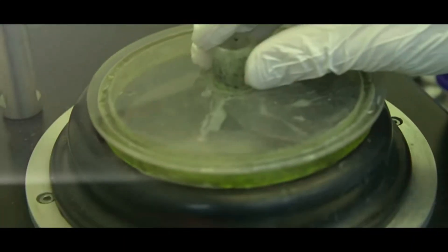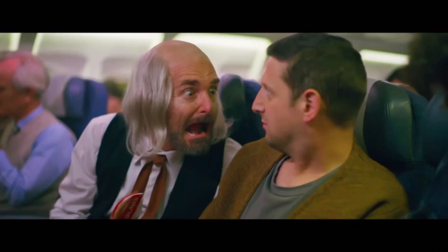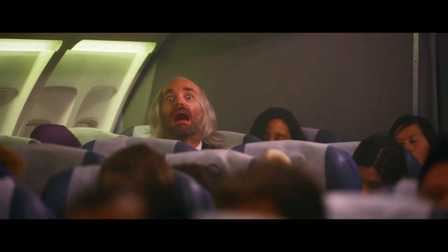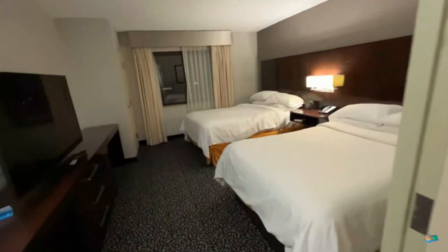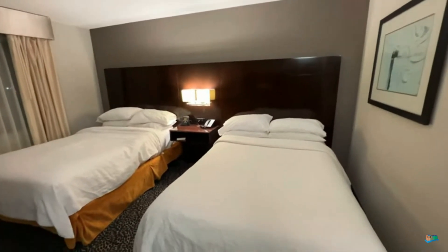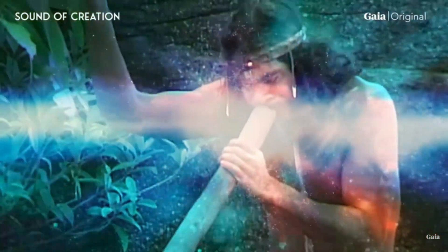So next time you're stuck on a plane with a crying baby, instead of being angry, just remember how generous the baby is for transforming its chemical energy into sound energy for you to harness into electricity — it's just too bad you left your acoustic transducer in the hotel. We may not have yet unlocked the deepest secrets and applications of sound, but nonetheless a great deal of technological progress is being made today on this frontier.